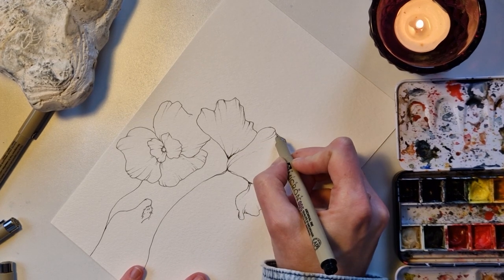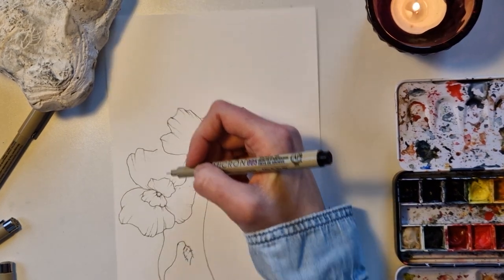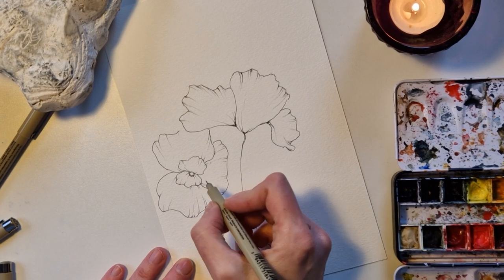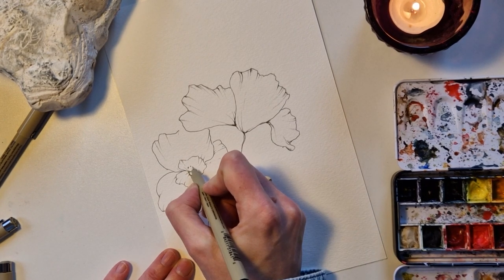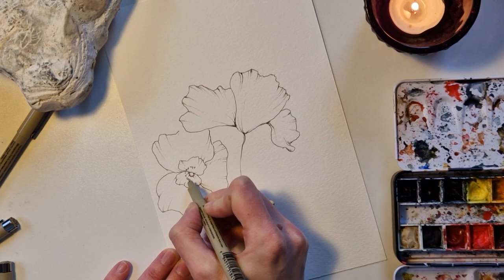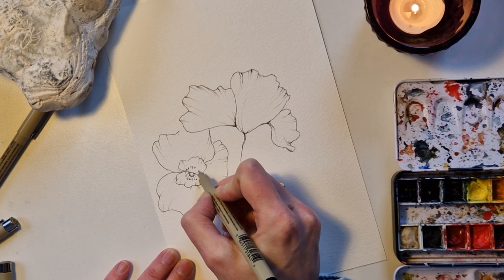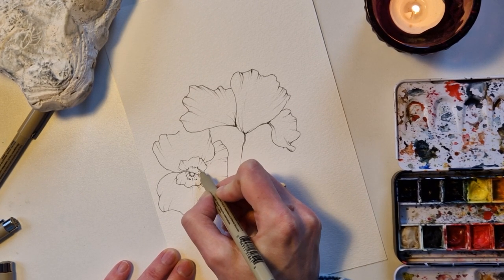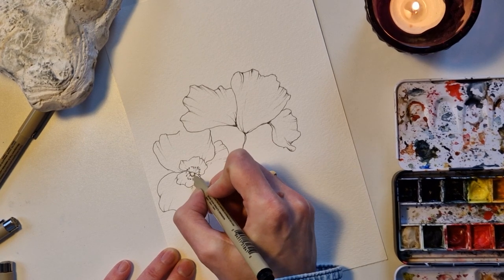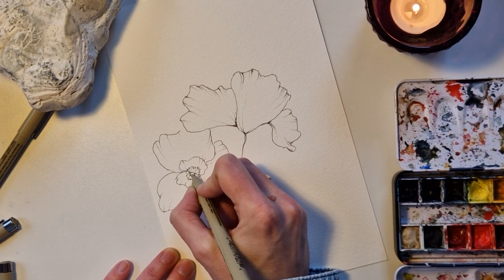Adding some more darkness here and there just to get some depth. And of course this one has seeds in the center around it, so we want to add that — just marks all the way around, some lines. This one could also get some texture.